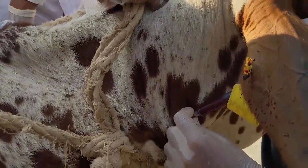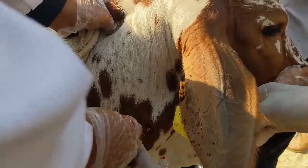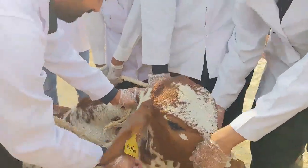This is a foreign injection. You can keep your hands. Take it.